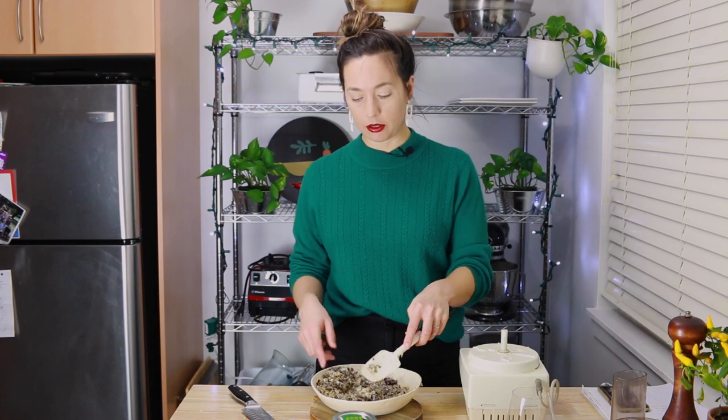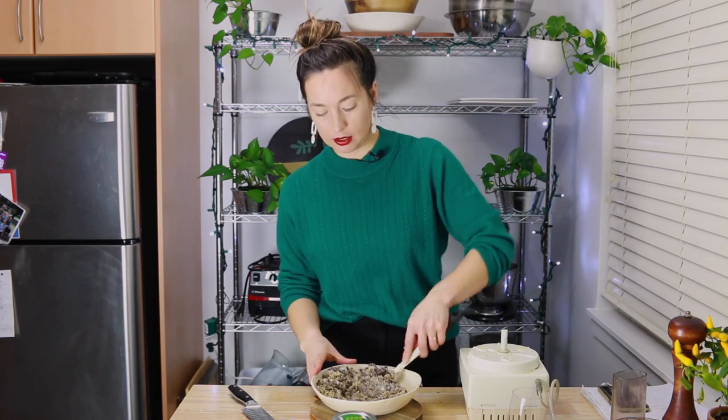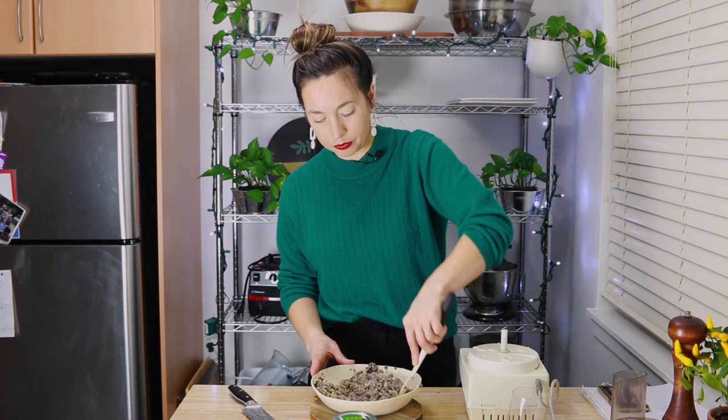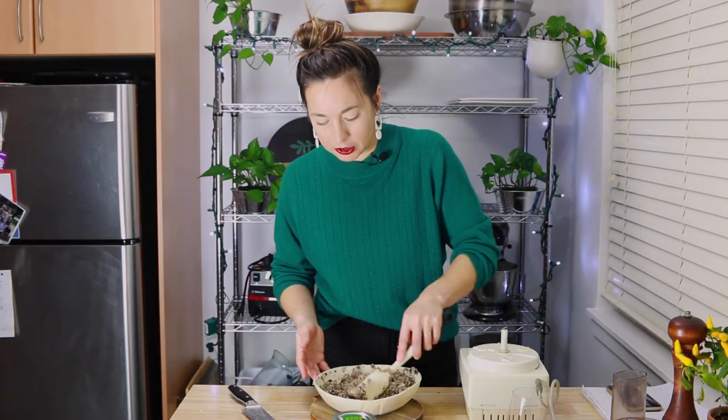I will say if you're using brown rice instead — because brown rice is whole and steel cut oats are cut — I do give the brown rice a little blitz in the food processor to break it up a bit. Okay, I'm going to take a little taste and ignore the raw onion flavor. Mmm, it already tastes so good.